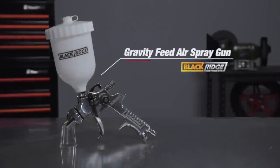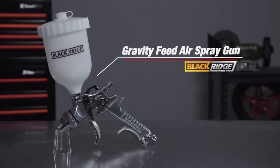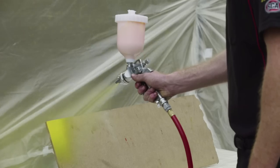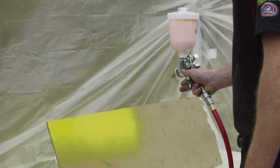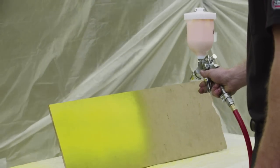This Black Ridge Gravity Feed spray gun is great for jobs around the home or minor panel repair on your vehicle. The Gravity Feed design can handle standard viscosity paints such as acrylic base coats and top coats, and tends to give a better finish when applying the paint.